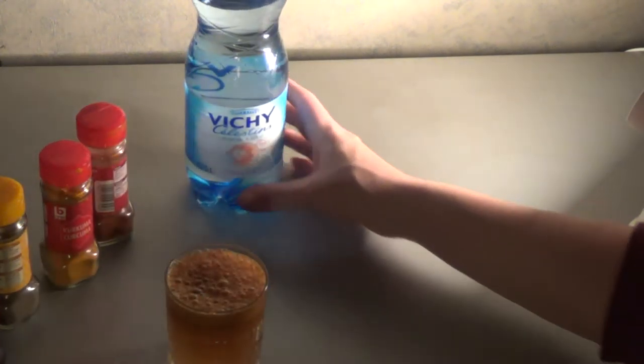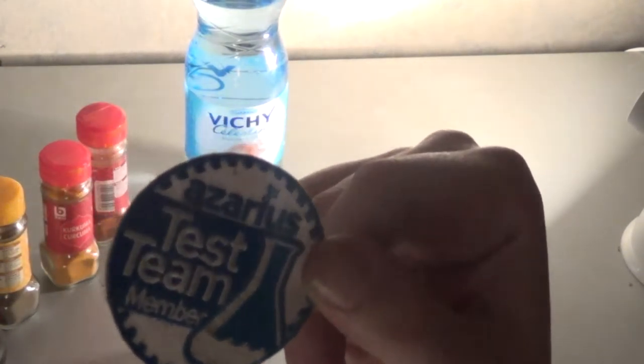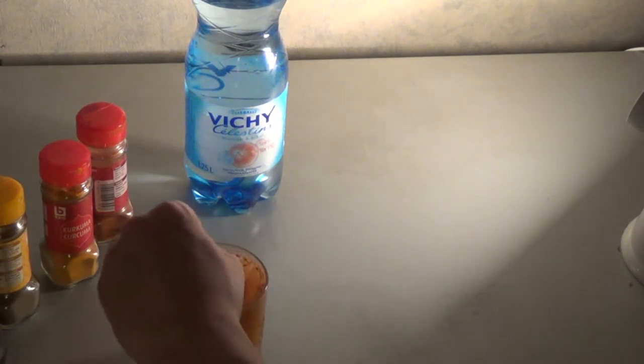And to prove I am a worthy test member, I have my Azarius test member certification. I was a test member for one round and I totally messed it up. Now stir your potion.